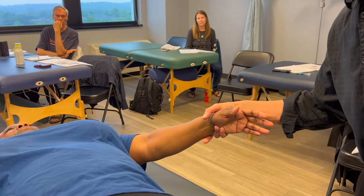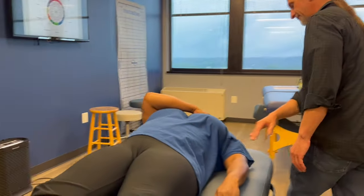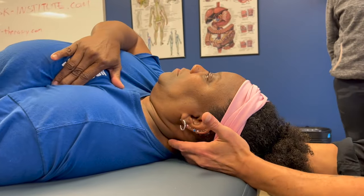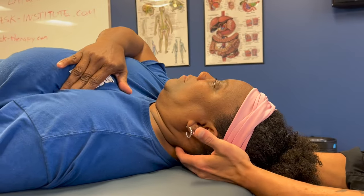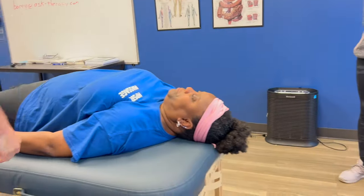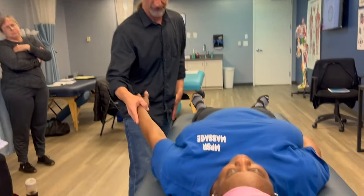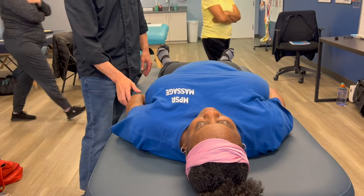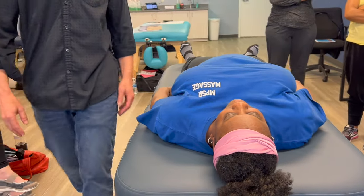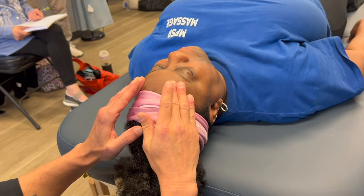The other supraspinatus doesn't hold quite the same. She rubs the neural lymphatic point in the armpit while I work the back point. We want clients doing the front points while the practitioner does the back — teaching self-responsibility and homework.